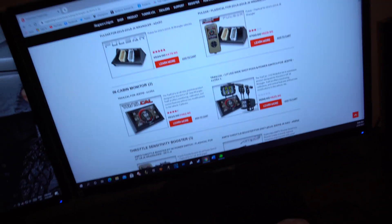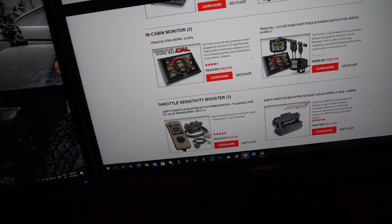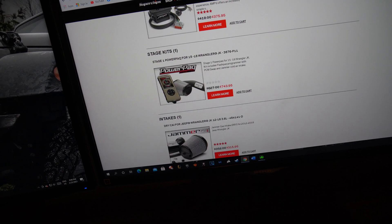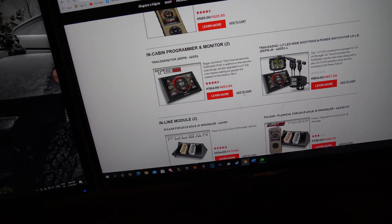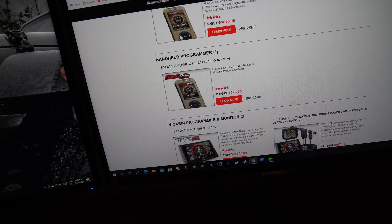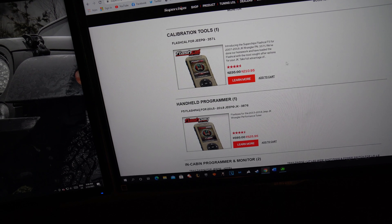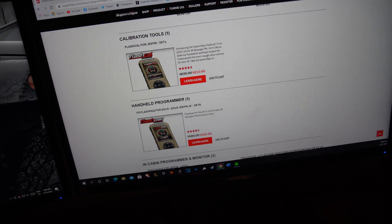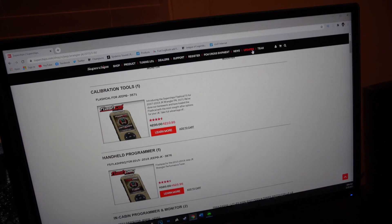After you plug it into your computer so you can access the internet, here are some of the options. I originally had one of these In-Cabin Monitor 2s or the Trail Dash 2, but the problem was I had to send my PCM in and I couldn't do that. I use my Jeep way too often, so my friend sold it to somebody else and I just vouched for getting this one locally in Canada. I wish I could say I paid that price in Canadian, but that definitely did not happen. So now that I have it, I need to update it. Go to superchips.com and click on the updates tab right here.